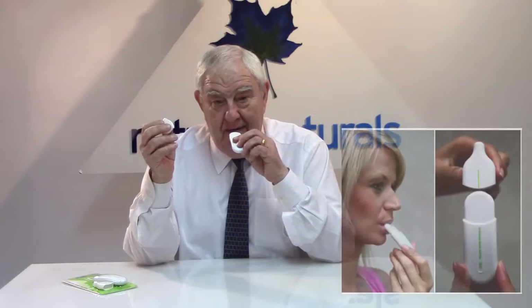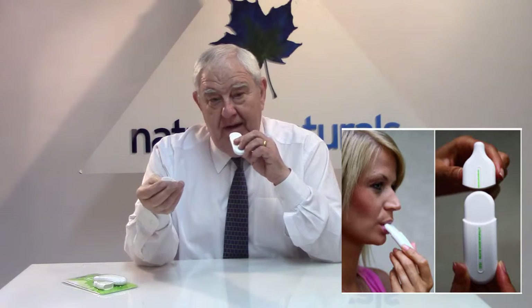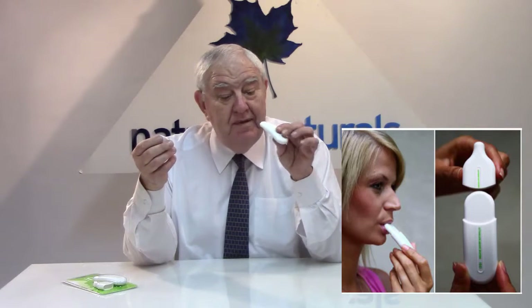All you need to do to use it is simply take the cup off, put it into your mouth, and breathe in a long deep breath and breathe out slowly. Breathe in a long deep breath and keep doing that for 10 minutes — literally as simple as this.